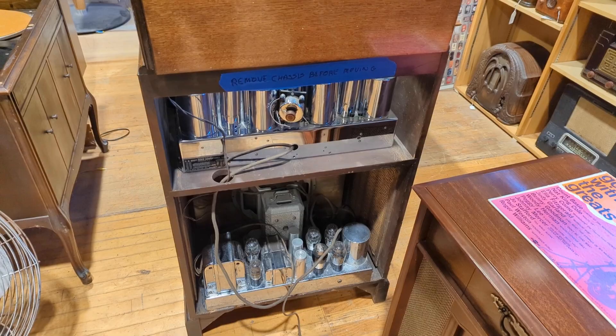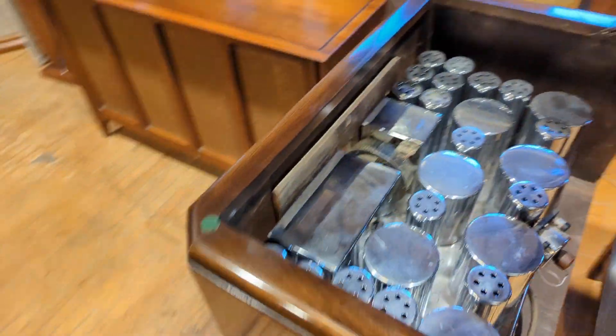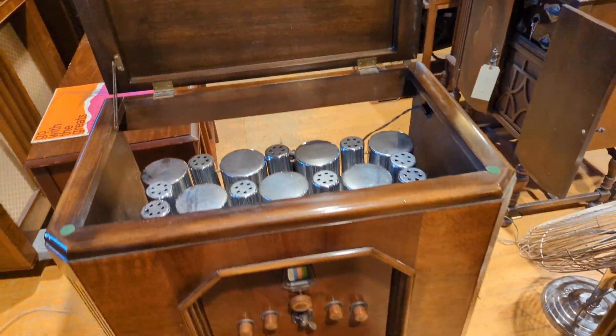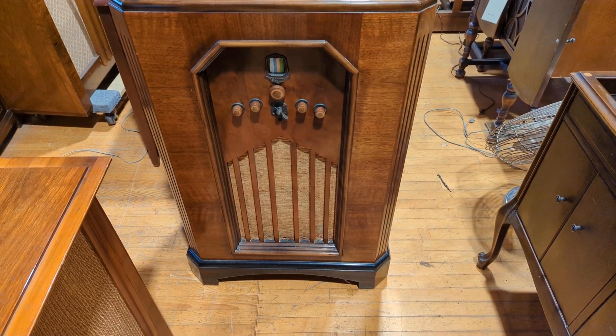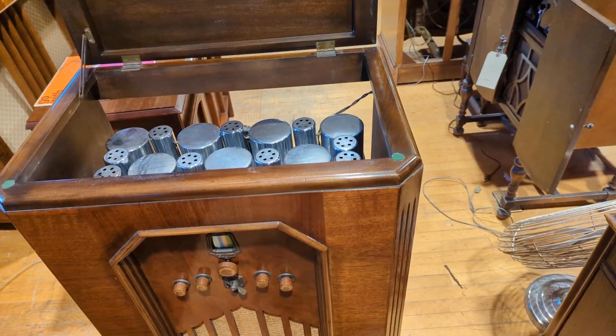Hello everybody, welcome to another hair-raising, exciting, expeditious episode of Radiorama, where I show you how to work on radios, radio electronics, stereos, record players, that kind of stuff. This could either be a really quick video or a really long video, depending on how involved this project is.